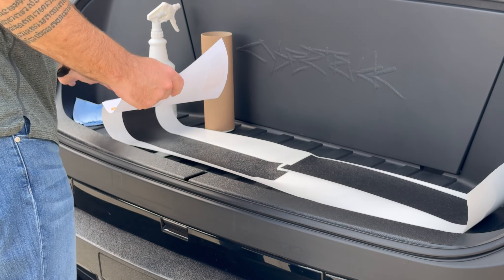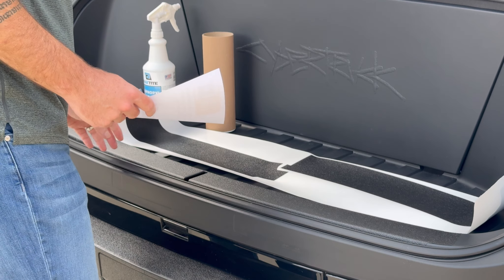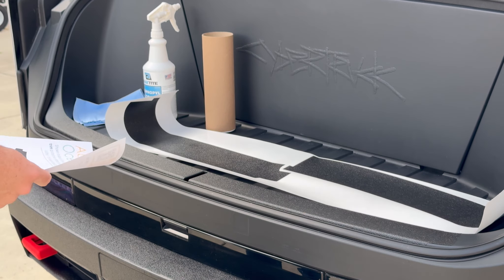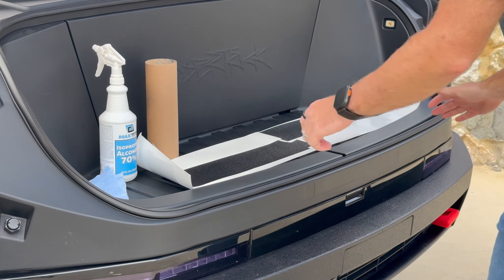All of our armor products are sent in a roll normally, so if they're very curled when you get them, just let them sit for a couple of minutes — they reset very quickly, so no issues there.